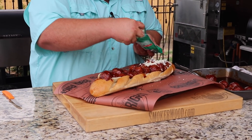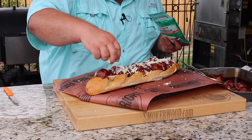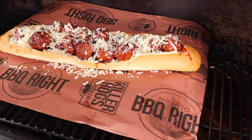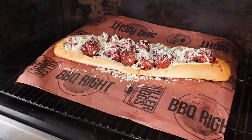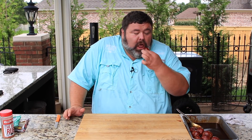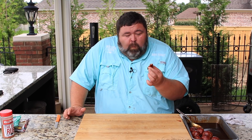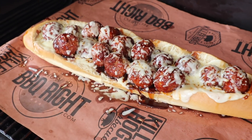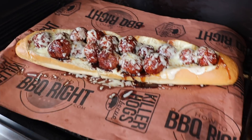Now we need more cheese. I've got some shredded mozzarella and I'm just going to cover the top — you could add more provolone on top too, but you can't have too much cheese. We need a little more heat to melt this cheese, so since the grill's hot I'm going to throw it right back on the pit for about five minutes. While that cheese is melting, I've got to try one of these meatballs. Oh, that is delicious.